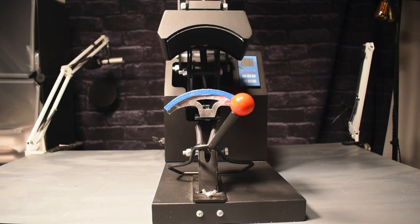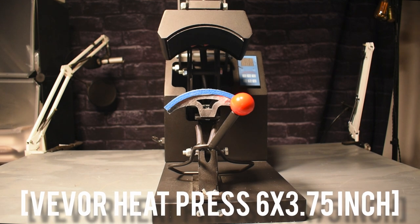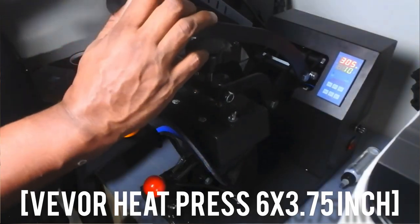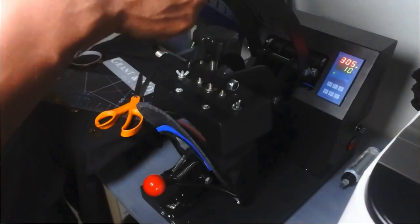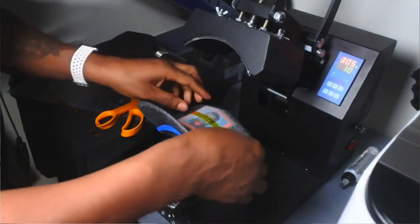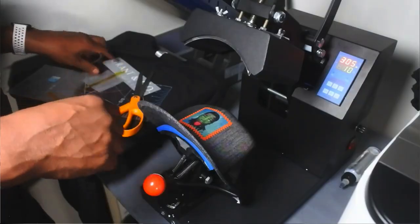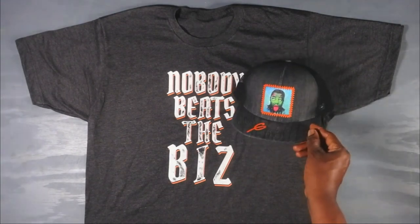The next thing that I think is a plus — not necessarily a must — is a hat heat press. FYI, get one that is a clamshell, not a swing-away. I know that seems like swing-aways are better, but not for hat heat presses. Get one of these so you can make really cool stuff, because hats and t-shirts go together like peanut butter and jelly.